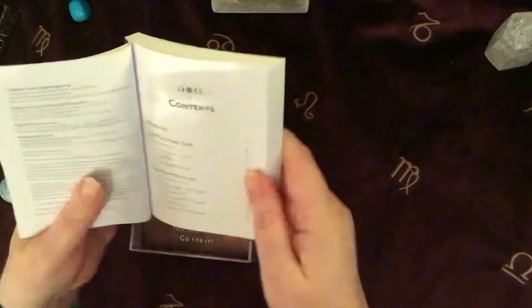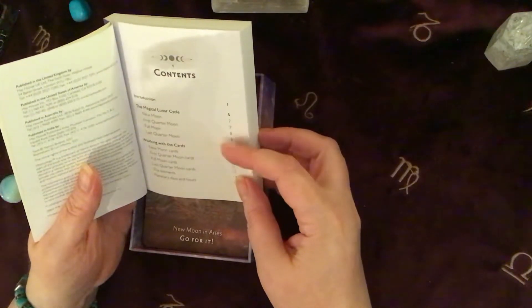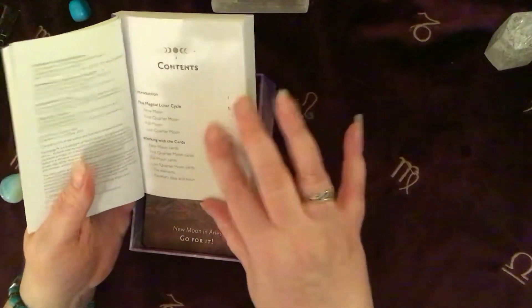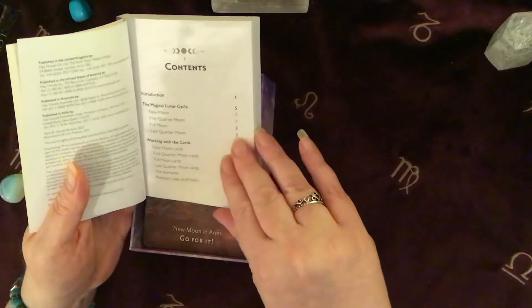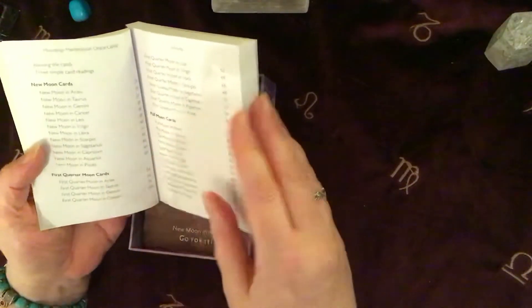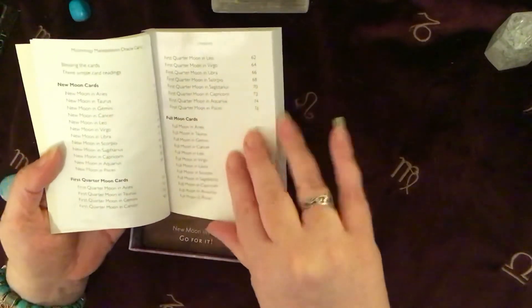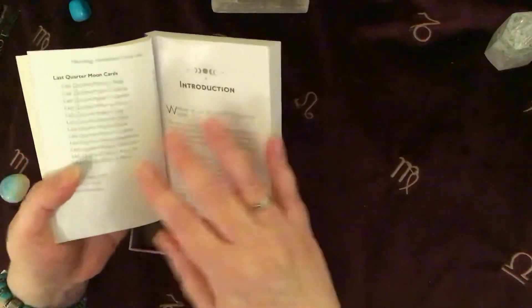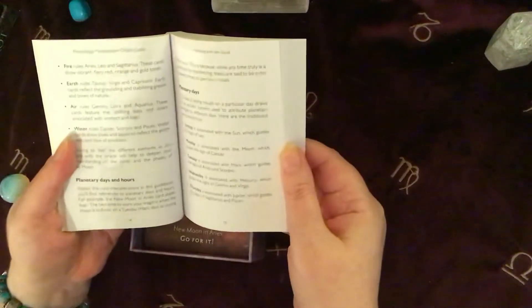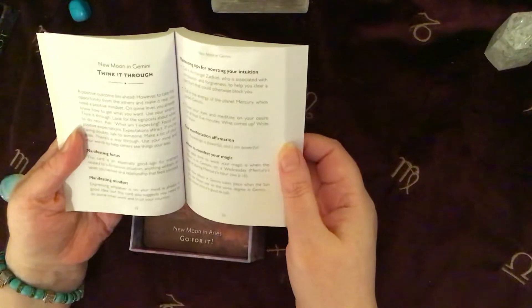Let's have a quick look and see what we've got in here — the contents. So she's got an introduction to the magical lunar cycle: the new Moon, the first quarter Moon, the full Moon, the last quarter Moon. And then working with the cards — she's got some instructions there about how to work with the cards. It talks about the elements, the planetary days and hours. So there's a lot of information there. New Moon cards, first quarter cards, full Moon cards, and then the last quarter cards as well. Then there's a little introduction and loads of information. There's a spread there and another spread there.